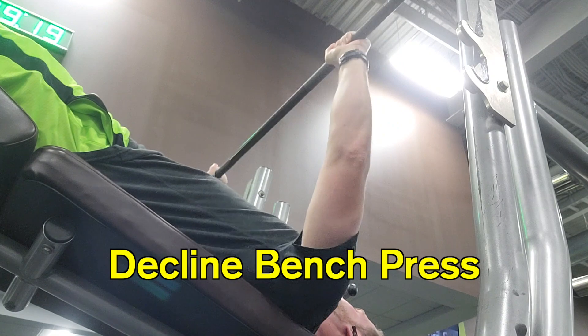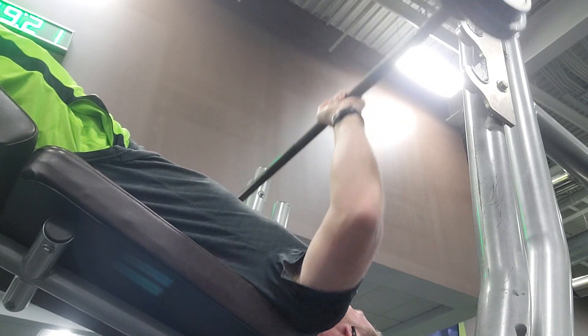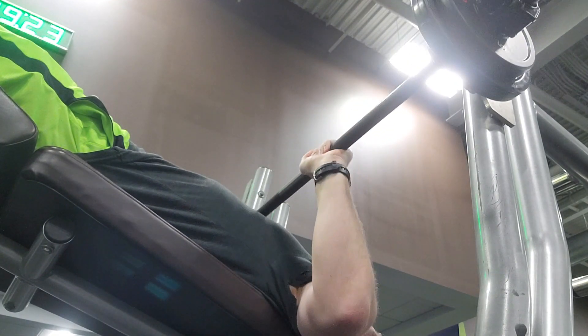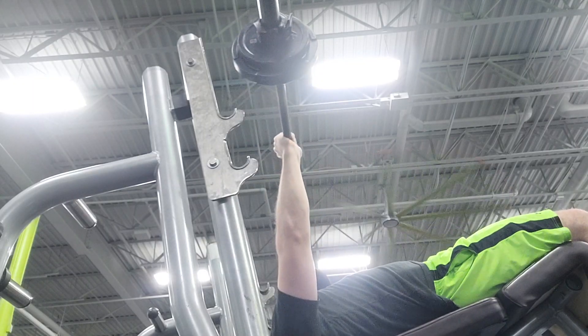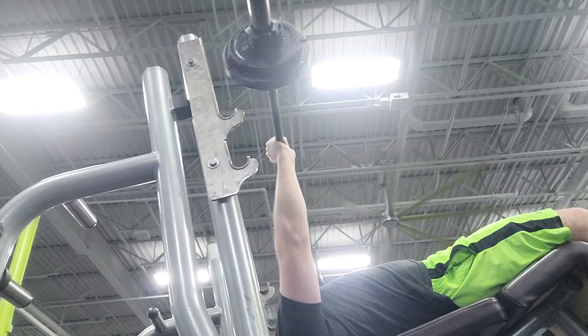We're going to do a decline bench press. The decline allows you to hit that lower part of your chest. With bench presses, you really need to be careful with how much weight you're using. I like to do a low weight, high rep because if you do a high weight bench press, a spotter is pretty much necessary. If you're doing a bench press and you fail on a high weight rep, you're a goner.